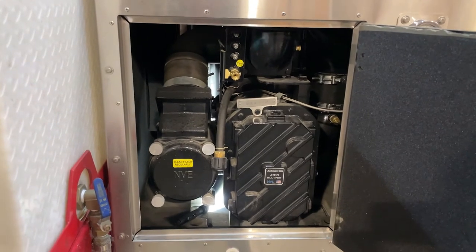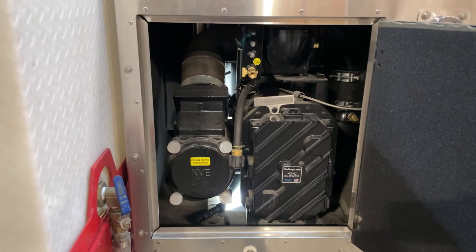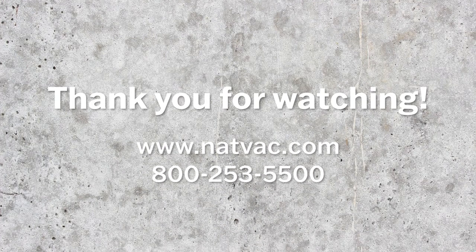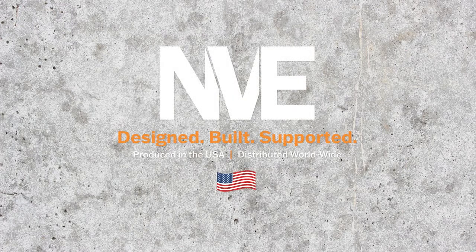I just appreciate your business and I just wanted to show you how easy it is to check the fluid level of your blower. Thank you for watching this video. If you have any questions regarding your Challenger, please visit our website or give us a call. NVE — designed, built, supported. Produced in the USA, distributed worldwide.